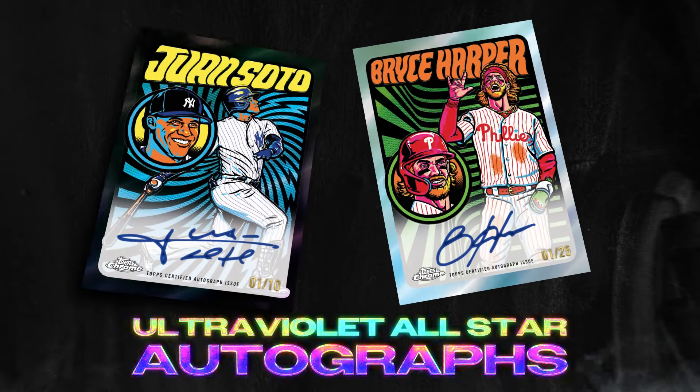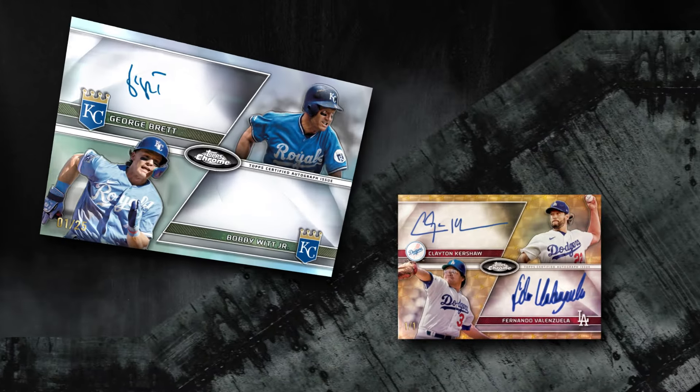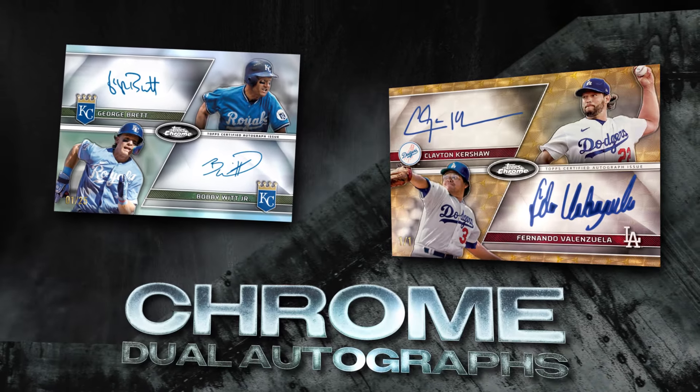2024 brings the return of the popular ultraviolet all-star autographs. As they say in baseball, let's play two — why settle for one auto when you can get a second one on the same card? Keep your eyes peeled for elite pairings from chrome dual autographs.